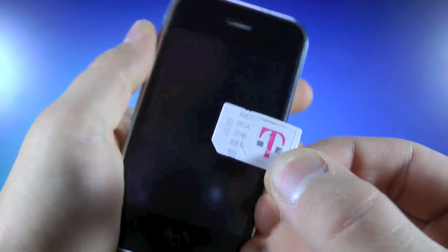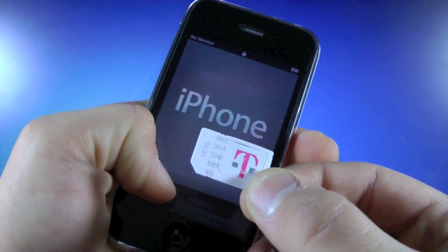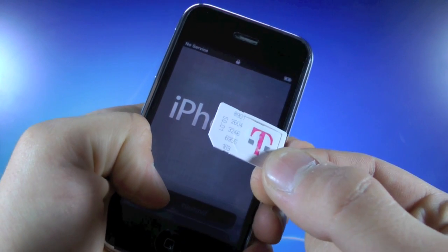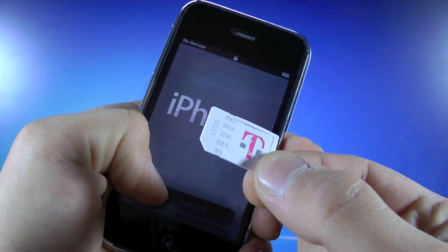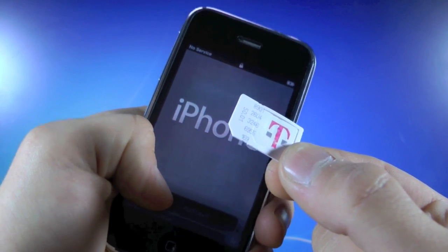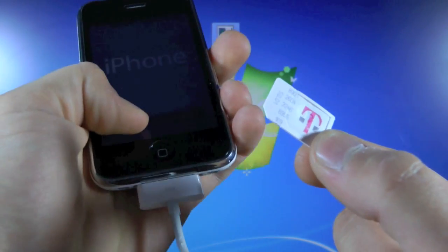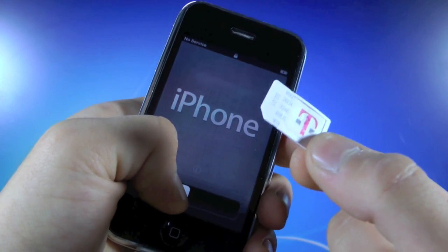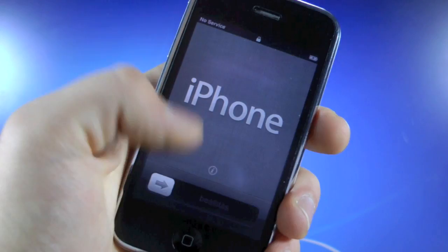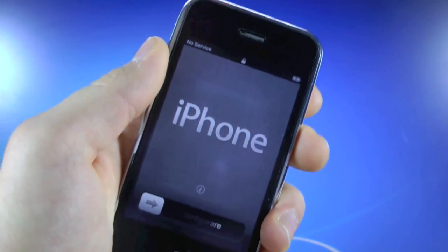Now in order to unlock, we do have to jailbreak. We are going to be using RedSnow 0.9.11 Beta 4, and this will be a tethered jailbreak for all new bootrom 3GSs. But if you do have an old bootrom 3GS, this will be an untethered jailbreak. Tethered basically means if your battery dies or you need to turn off your 3GS, you will not be able to turn it on by itself — you will have to connect it to the computer and use RedSnow to tether boot your iPhone 3GS. And if you guys are stuck on the iOS 5 activation screen, this will hacktivate for you, so no worries about that.